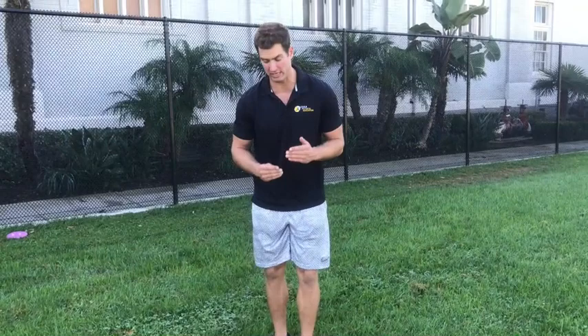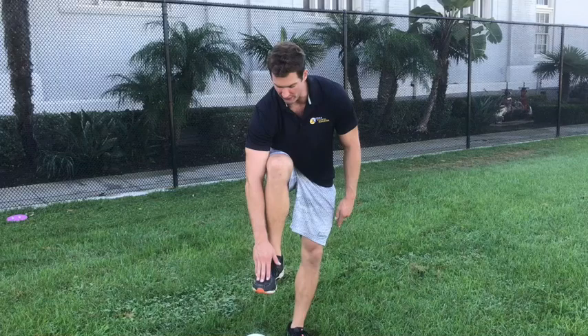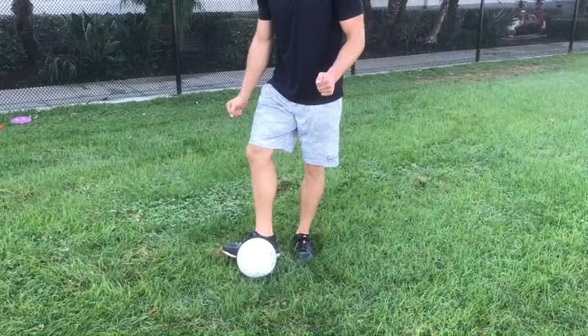Next I'm going to swing my right leg through, but the way we do this is very important — we need to make contact with the inside of our foot. There's much more room on the inside of your foot to make contact with the ball. If I try with my toe or the top of my foot it could be inaccurate, so I'm going to make contact with the inside of my foot.